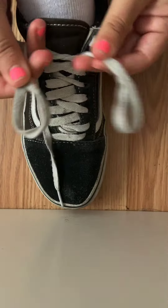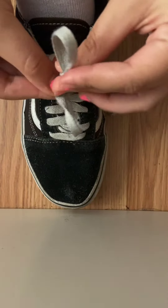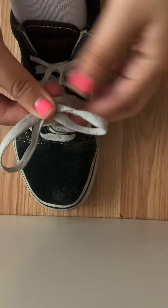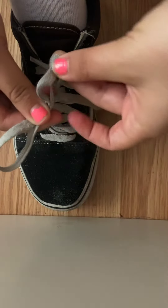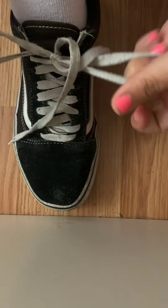So I'll show you again. You have two bunny ears, and you're going to cross them just like that. So you cross your bunny ears. There is a hole down here. So you will put one of the bunny ears in the bunny hole, and just pull, just like that.